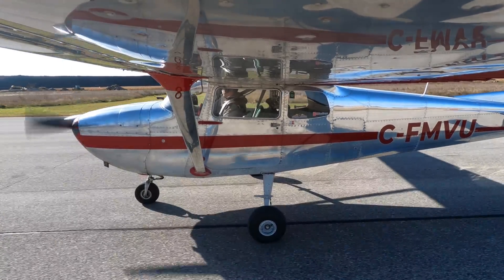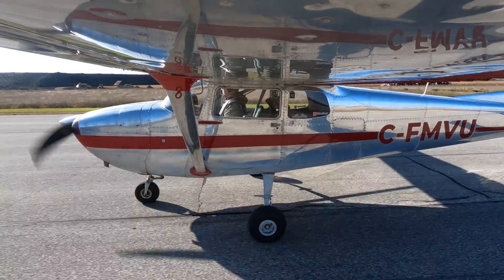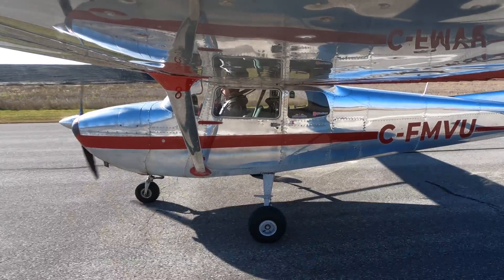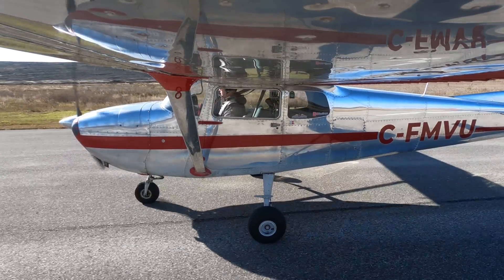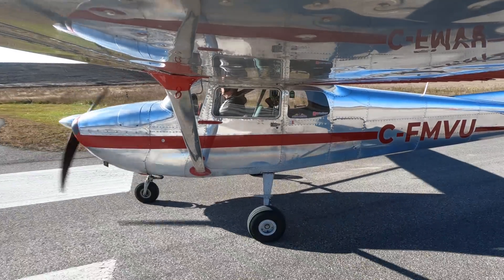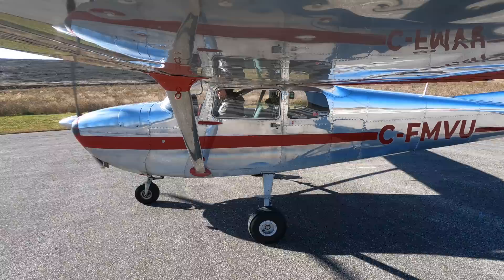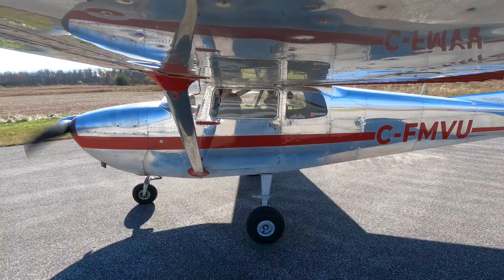I'm taxiing a little faster than I normally would just to see if there's any wiggle or shake. I already did the brake break-in — some high-speed taxis with the brakes on to warm them up, get them really hot, then let them cool down and test the braking power. No wiggle or shake. I think we've got the camber and toe-in set properly. Let's get off the ground and head back to Oshawa.